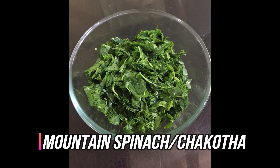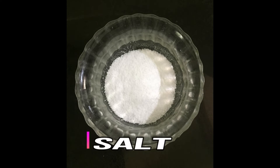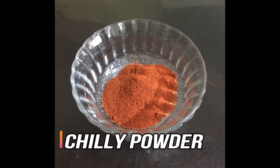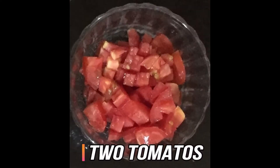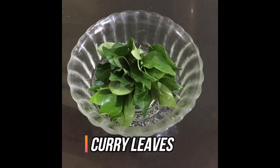Mountain spinach or chakorda, toor dal, salt, turmeric powder, chili powder, 1 medium-sized onion finely chopped, 4 to 5 green chilies (you can increase or decrease according to your requirement), 2 tomatoes, coriander leaves, and curry leaves.